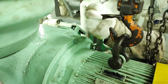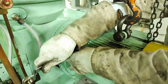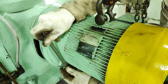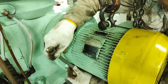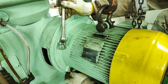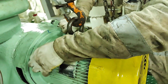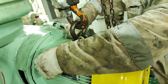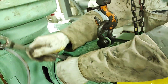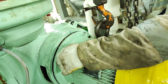Remove the bolts and pull out the electric motor. When the motor is to be lifted, install a chain lock for safety. When pulling out the motor, pay attention to the friction clutch, which might come off and fall down.